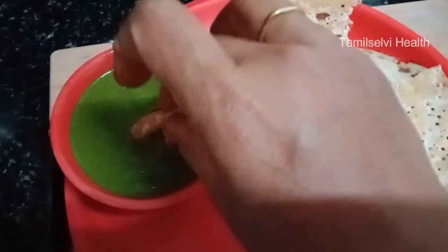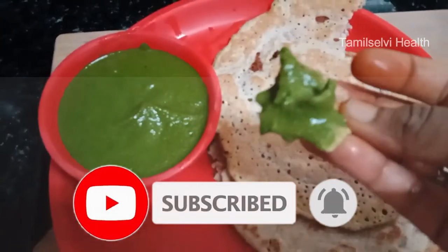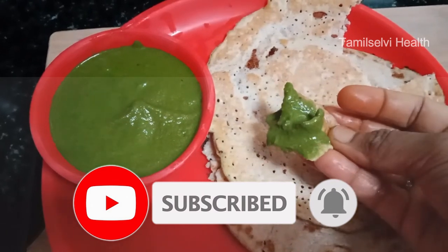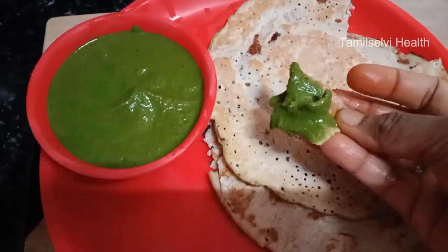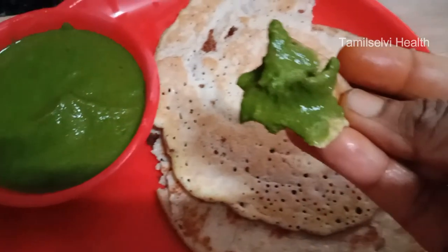If you like and share this video, please like and share. If you want to subscribe to this channel, please press the bell icon. I'll see you in the next video. Until then, bye from Tamil Salvi.